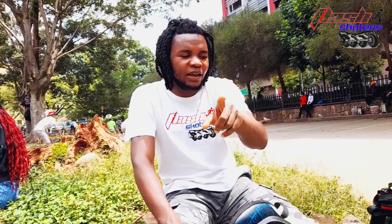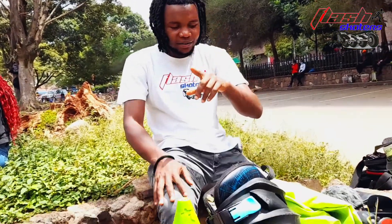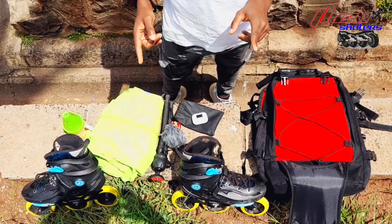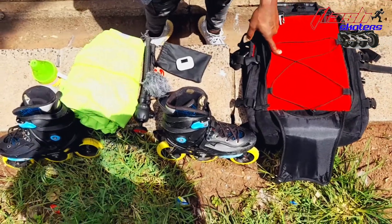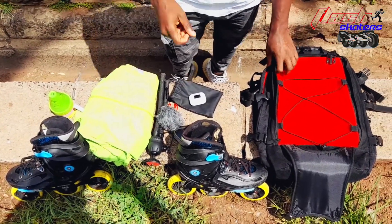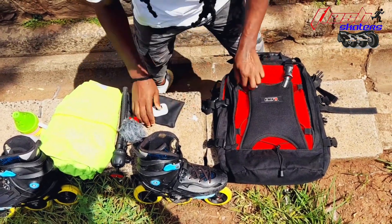I want to do this challenge I saw on Pijama Kinnon and Adventure by Seeing — I want to see how fast I can pack everything back into my bag. So timer, let's do this. Remember, it's a competition!